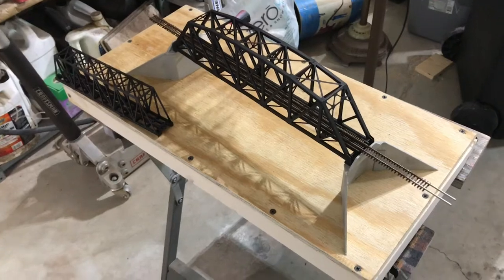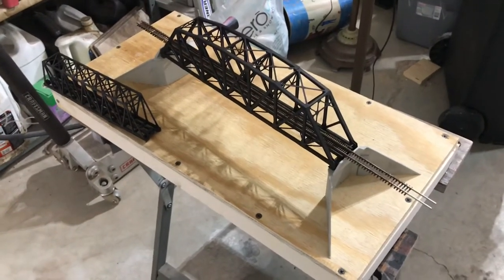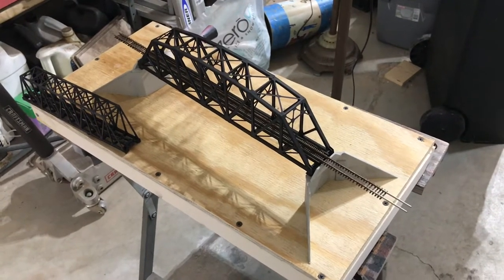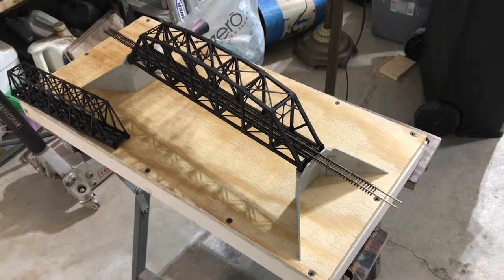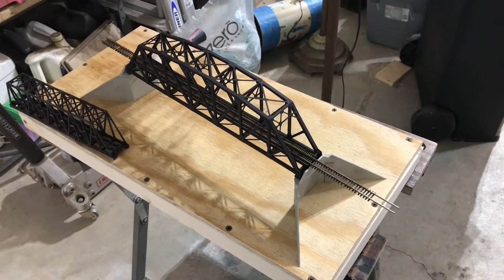So that's where I'm at right now. I'm going to make the other bridge abutments while I'm thinking about it, and then I can start stacking foam up here and figure out where my river is going to go.